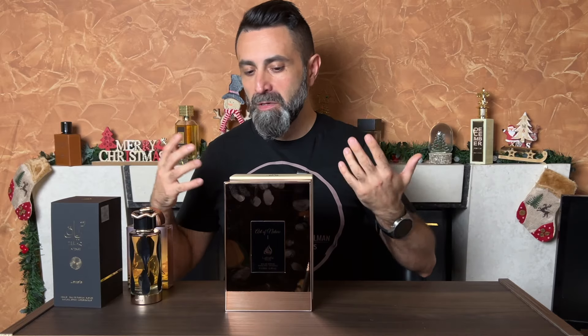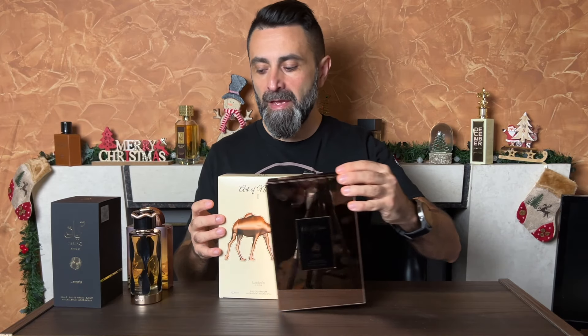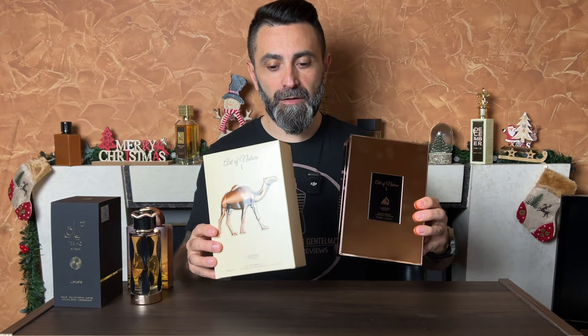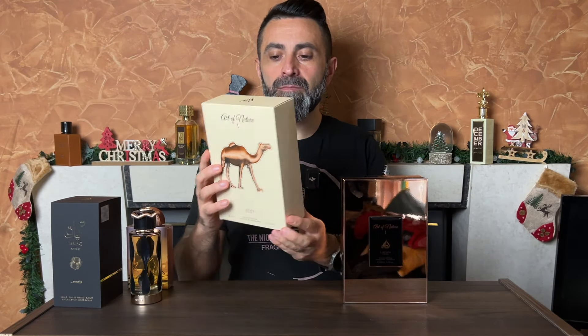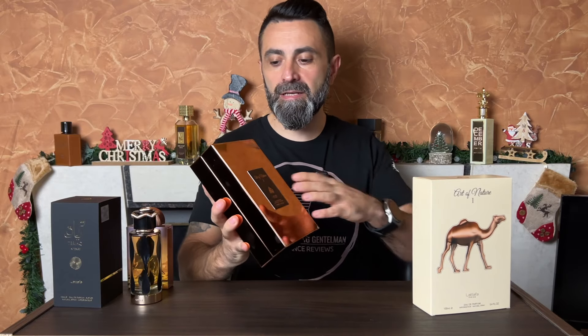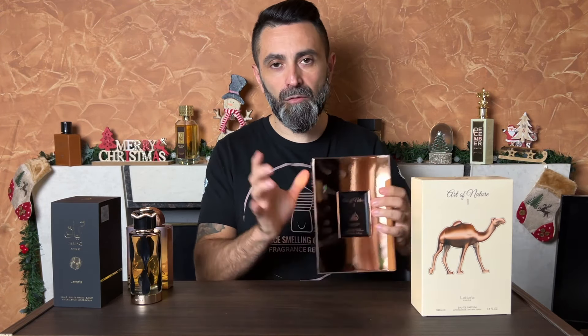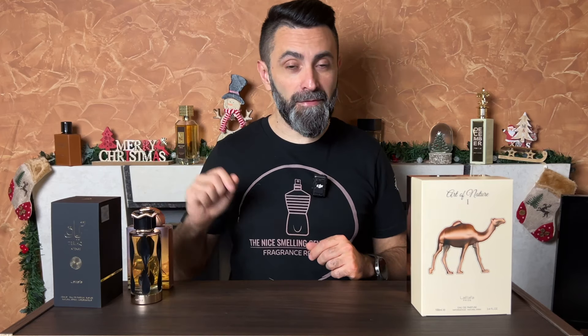I'm not going to go too much into details about the packaging and bottle design — I'll save that for the full review. But just a quick look: Art of Nature 2 is part of the Lattafa Pride series, so you're getting quite a luxurious presentation. You get an outside box, then an inside box made out of very thick plastic, and somewhere inside the packaging you'll also find a little leaflet with quick information about all the current members of the Lattafa Pride line.